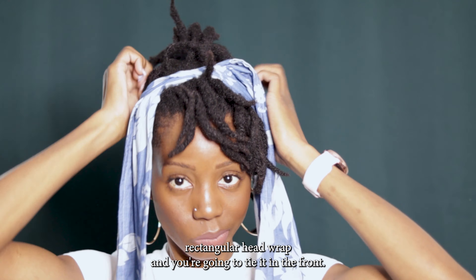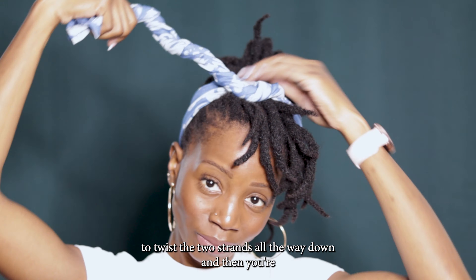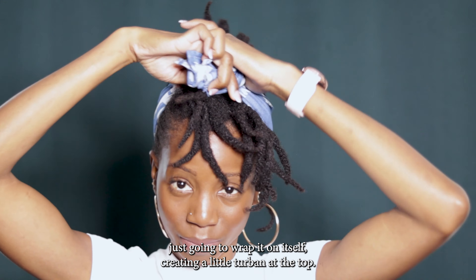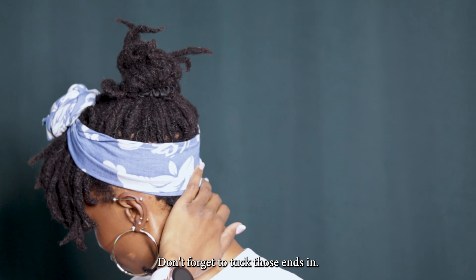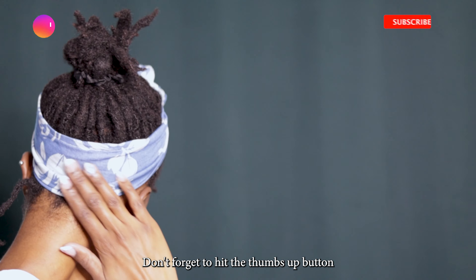You're gonna take the head wrap — it's gonna be a small rectangular head wrap — and tie it in the front. Twist the two strands all the way down and then wrap it on itself, creating a little turban at the top. Don't forget to tuck those ends in.